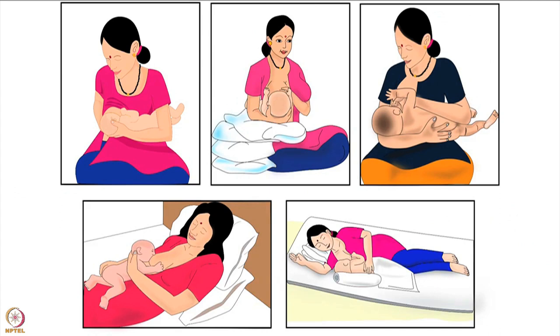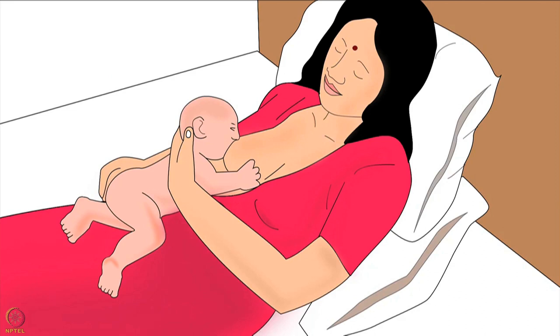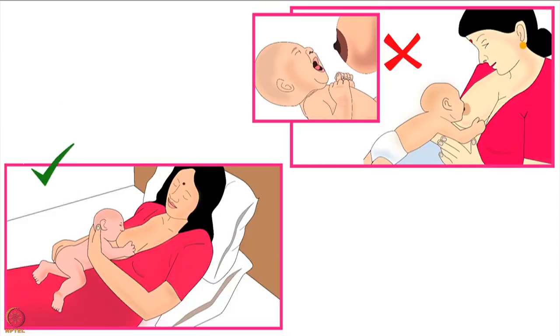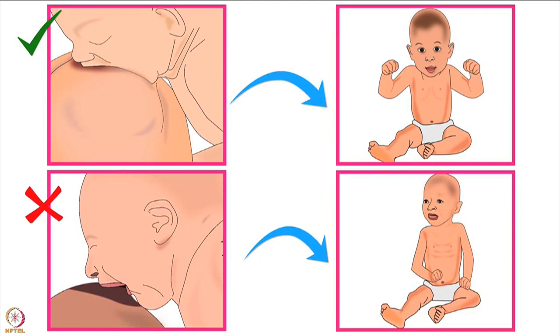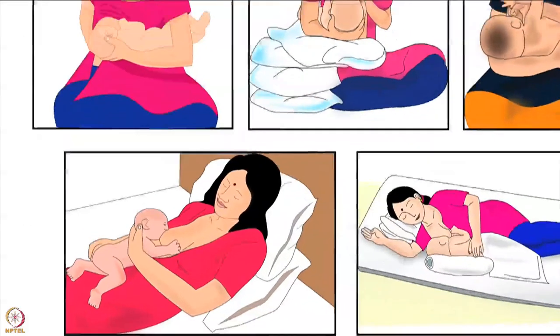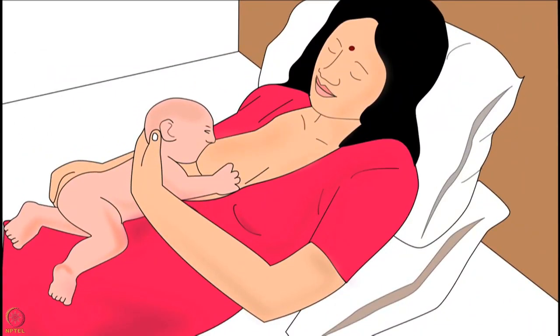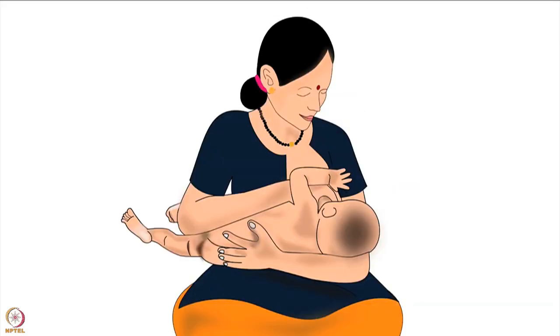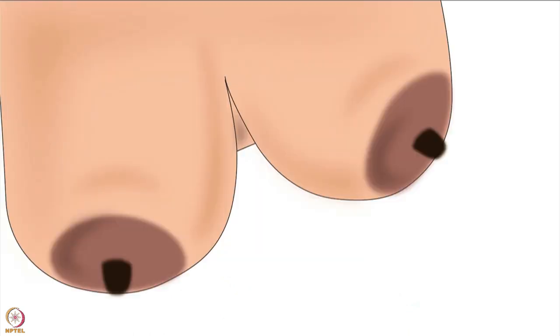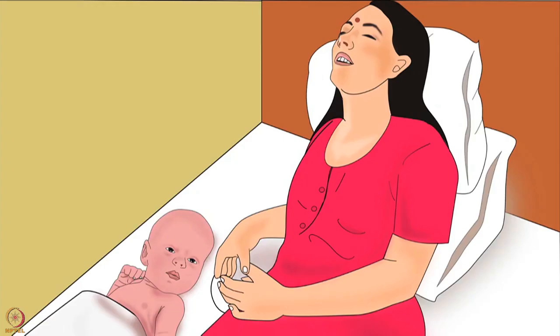Across the world, mothers breastfeed their babies using various types of holds. As discussed in an earlier tutorial, the best breastfeeding hold for a mother and her baby is the one in which both mother and baby are comfortable for the entire duration of breastfeeding, and the baby is able to attach deeply to the mother's breast and get sufficient milk. Laid-back hold is recommended when deep attachment is difficult using cross-cradle or cradle hold, or if the mother has big breasts, back pain, or is tired.